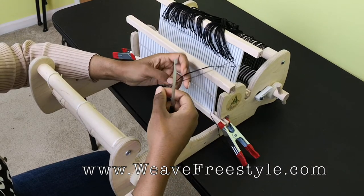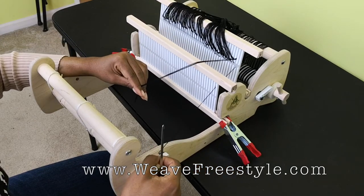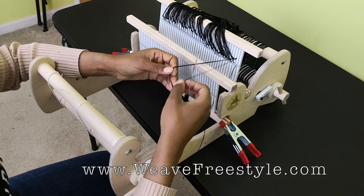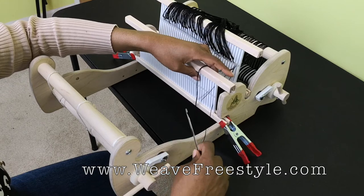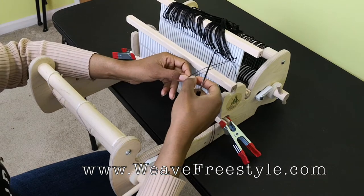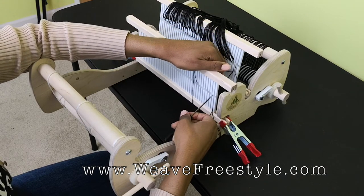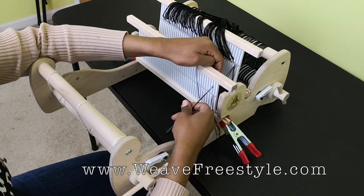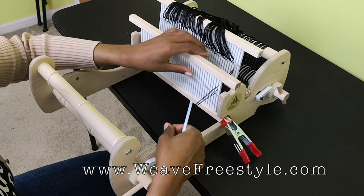We're going to take the next thread from the bundle. Once we've put the hole thread through the slot, we take one of the bundle's threads and put it with the other thread in that slot — so we have two in the slot. Then we take one of the remaining two and put it through a hole, and the other goes through a slot. That completes the first bundle. Now we go to the second bundle.